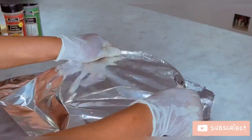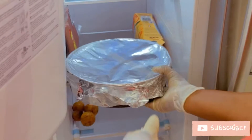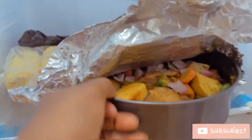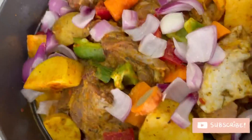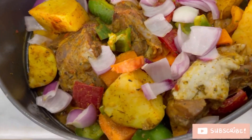I actually refrigerated it for 24 hours so they could marinate well. You can go ahead and bake it immediately or after a few hours, but as I said, this is my second time doing this — I wanted to try another method and I really did love it.